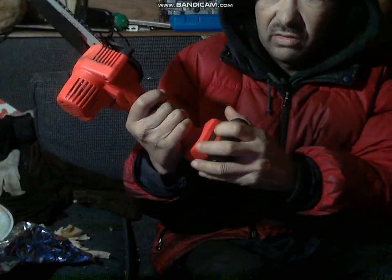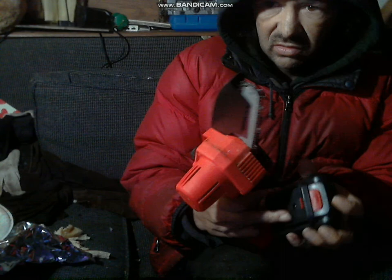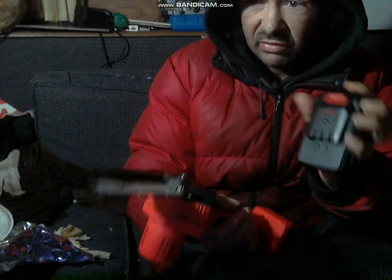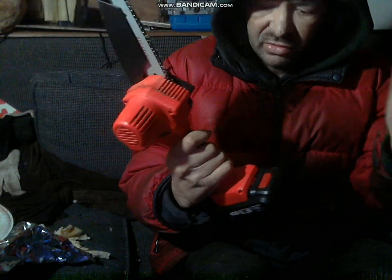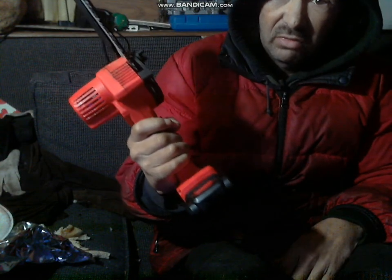It's easy — just pull it out. It's got a little plug right there for the charging batteries. They fit tight, so you've got to give them a little smack to get them to go in.